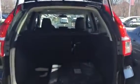Just so you can get a better view of it here — this is the back with one of the seats folded down. It comes with a cargo cover. This is the right side of the car where that blind spot monitor will be.